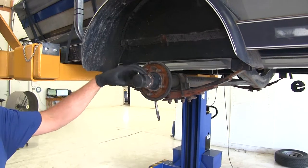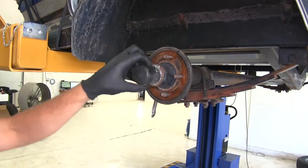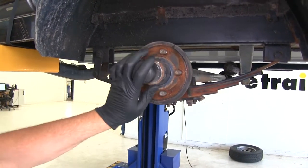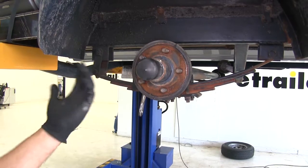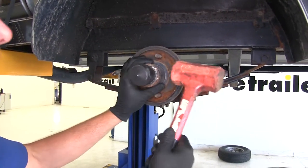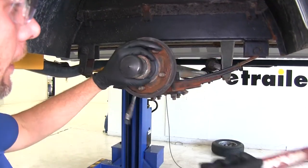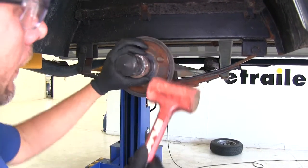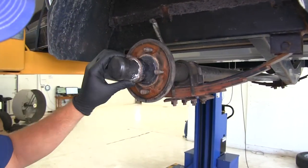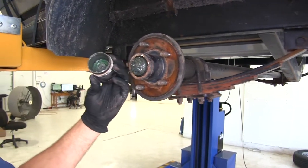Next, we need to take the cap off the end of the hub. This is going to depend on the type of axle you have. This one happens to have a bearing buddy in it. Some may just have the metal cap pushed on, and some may have the easy-lube cap — it just depends on your application. We just want to start tapping around the outside and you'll see the gap begin to get a little bit larger until it comes off.